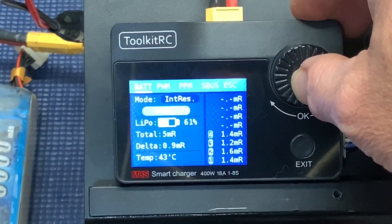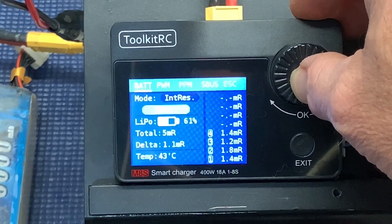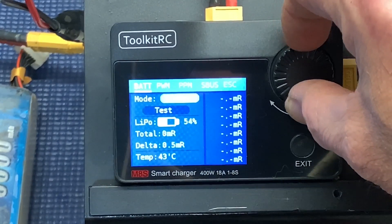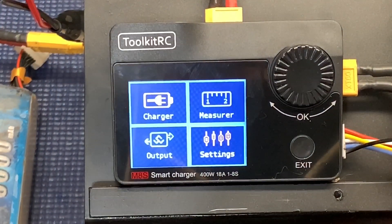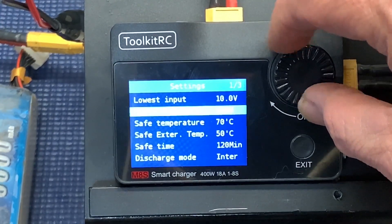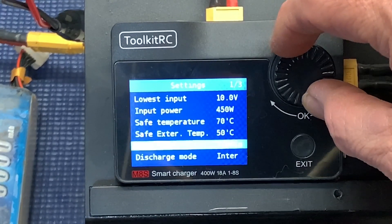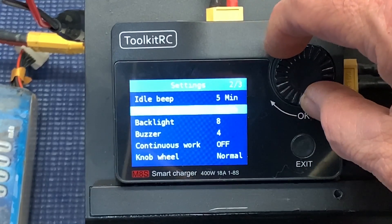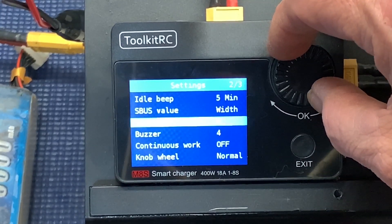If you put the battery on a heat pad, you could actually test it per temperature — that's pretty cool. I like that feature. Let's take a look at the settings real quick. It's pretty self-explanatory: temperatures, safe time, discharge mode, idle beep every five minutes, and S-bus — that's for testing some electronics, since this is kind of like a multimeter combined with a charger.